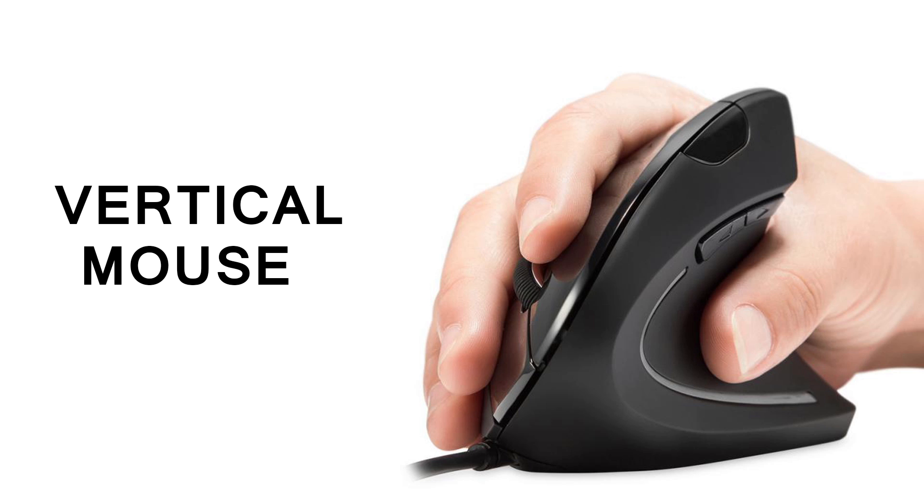If you are switching from a regular mouse, at first it may take some time to get used to the vertical mouse. Normally, it is designed to support the natural position of your hand. That's why using this mouse reduces strain. Vertical mice come in a large price range, and you can search for them on Google.